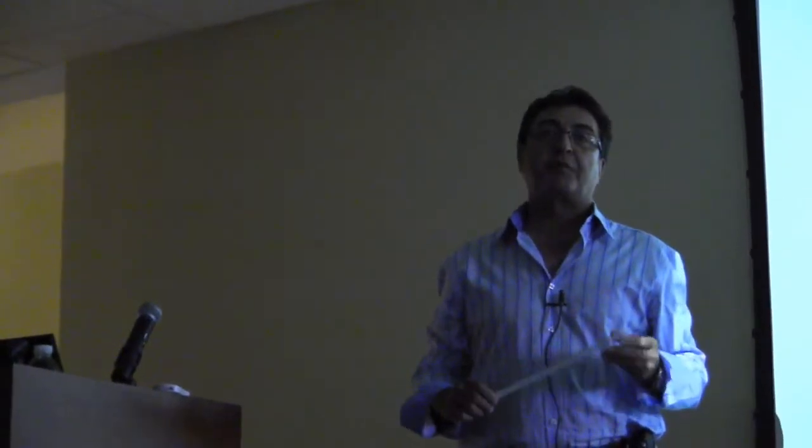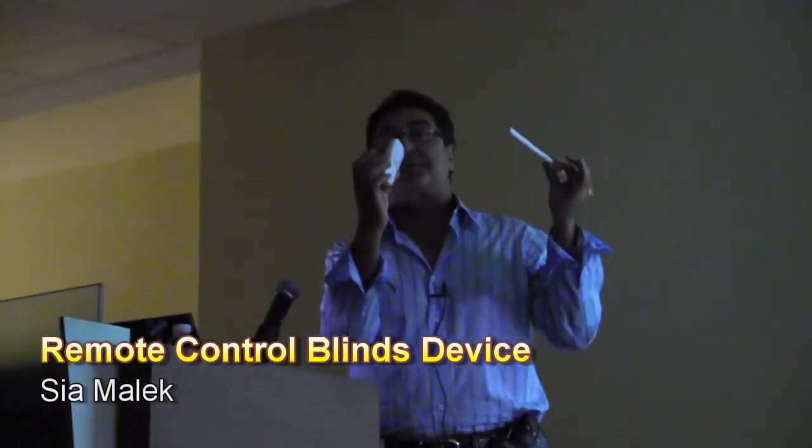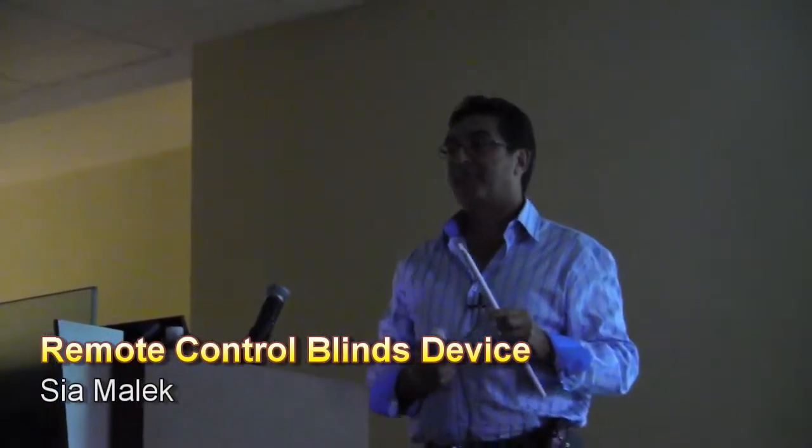Finally, affordability. This device is about one-sixth of what I was originally quoted. The price is $99 for one unit with the remote control included, or three for $199. Compare that to the $900 to $1,300 I was quoted for three blinds before. Thank you.